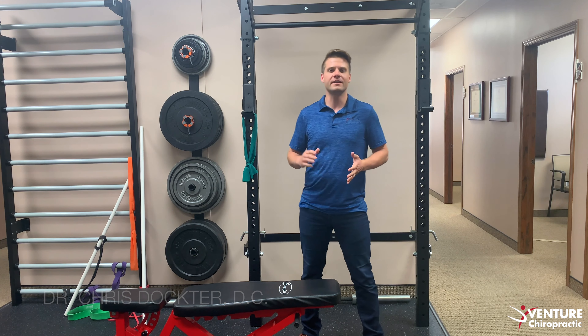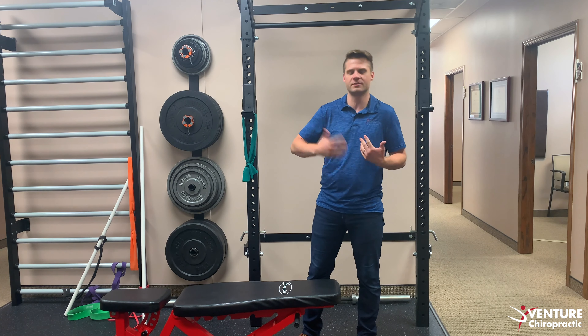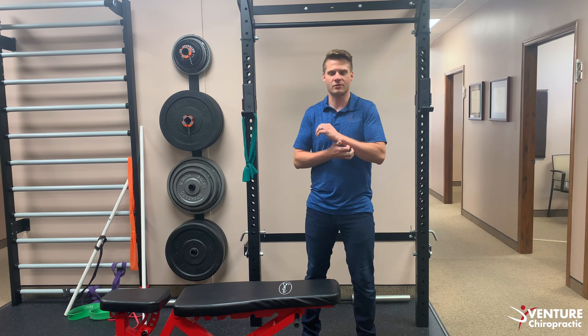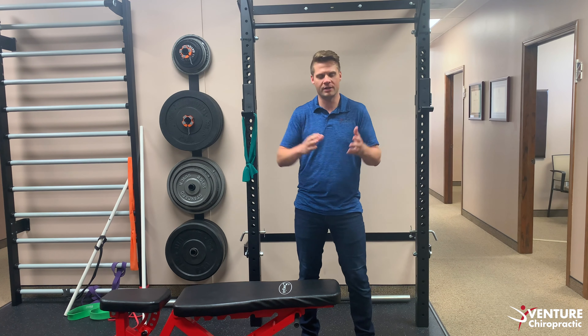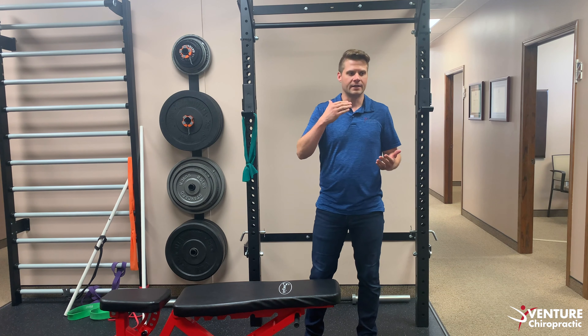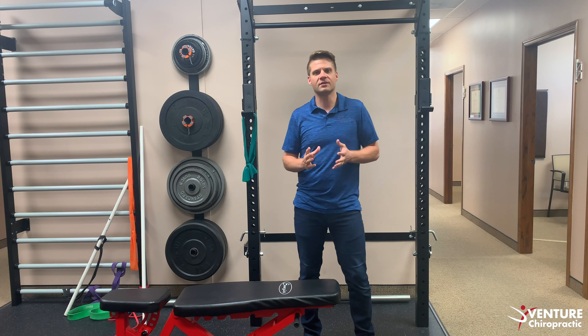Hey guys, it's Dr. Chris at Venture Chiropractic. We're back with another Fitness Friday and today we're going to talk about inversion tables, teeter tables, tip-ups, or whatever we want to call them. I've had a lot of patients ask me about these in the last couple weeks in the office, so I figured let's just make a video about it and let everybody know what we think about them and help you make a better decision on whether it's right for you or not.